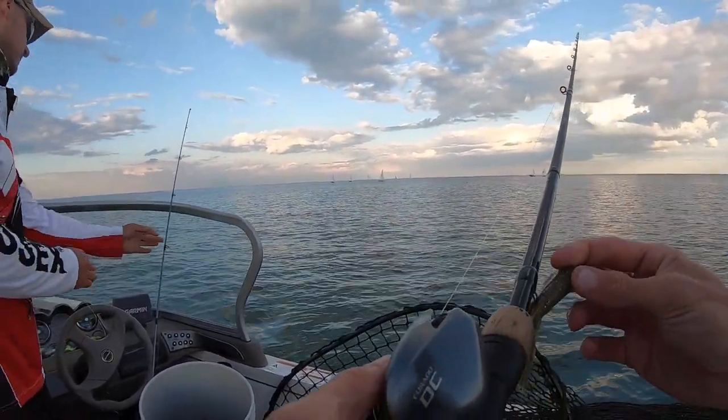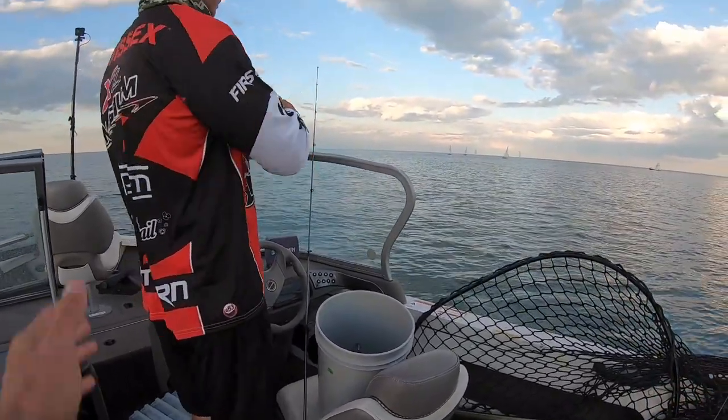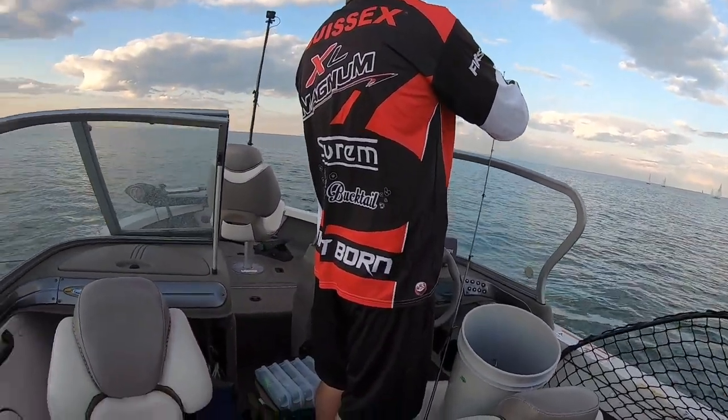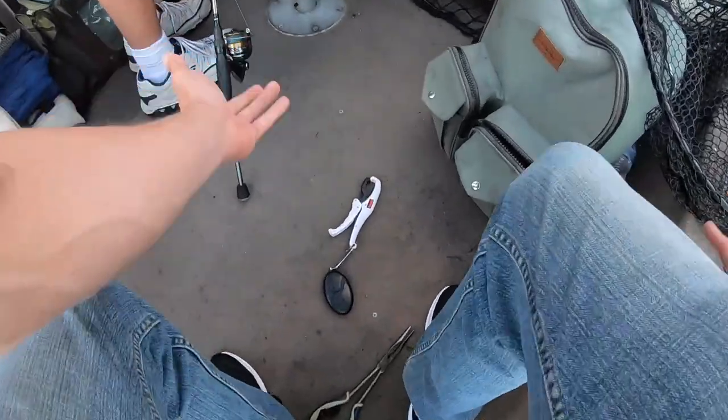I do have to give a shoutout to Eternal Angler for putting me on the fish. We don't always crush it every single time, but I have to admit — being honest here — you usually put us on big fish like every time. That's what you do.